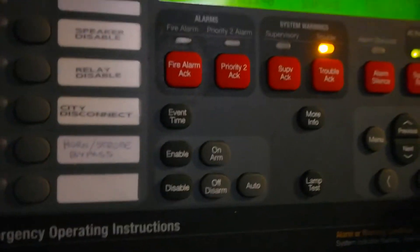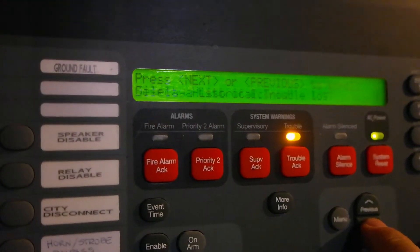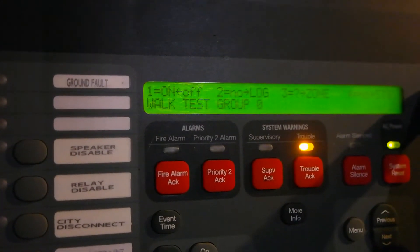So then it comes time when you're finished — it's kind of cool. Go menu, walk test, we turn it off. You press 1. I don't know if you caught that, but it said testing completed.